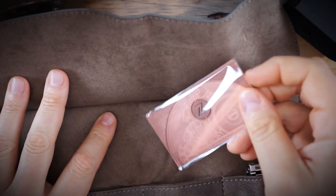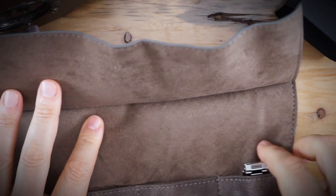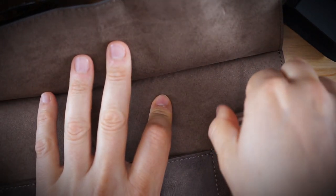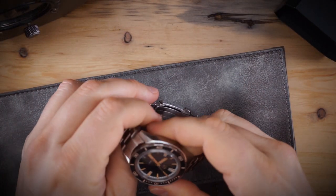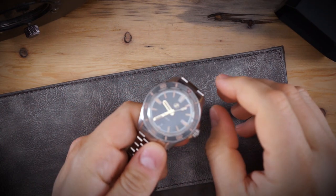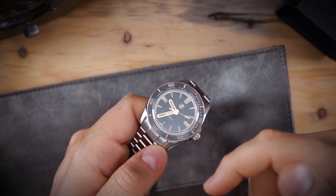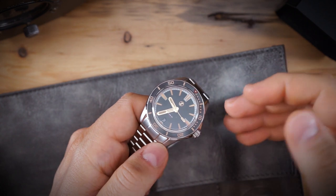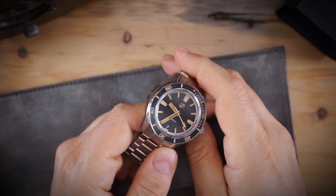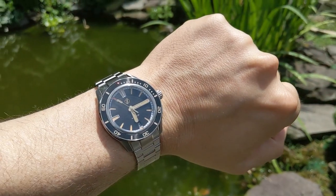This watch only comes with the watch and the metal warranty card that Zelos always includes. This came in pretty inexpensive right off the bat — the watch was $269. This is the black sand dial. They made a few different versions: a desert sand, a meteorite dial, a blue dial, and a green dial. All were around $269, with the meteorite at $369.